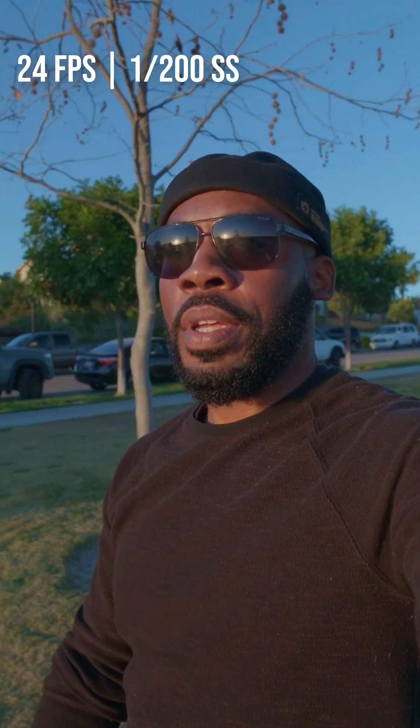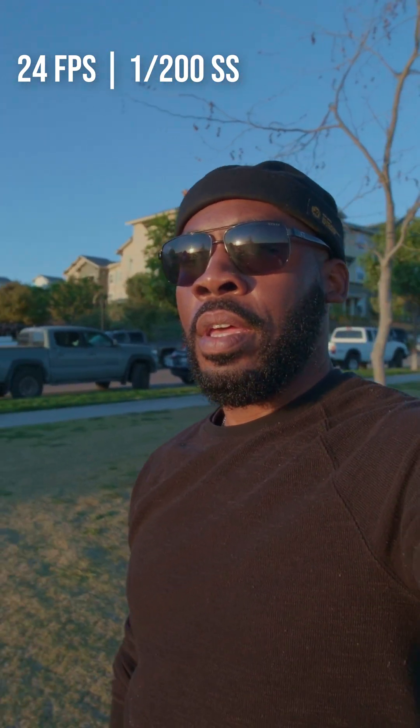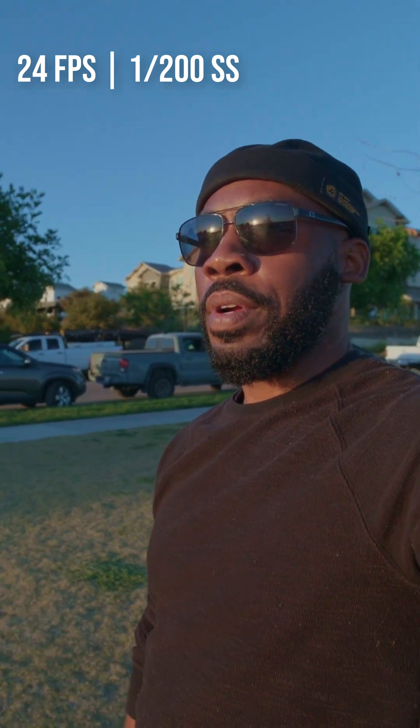One over 200 shutter speed — how does this look? We're just walking. Is it smooth, is it jittery? We're going to see.